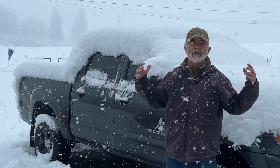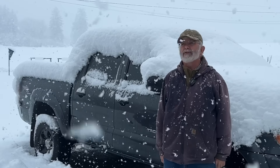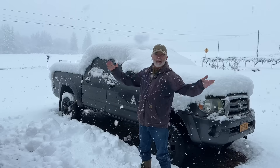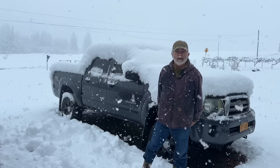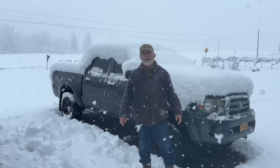Hey everyone, it's Eric Kimball. We're having our first snowstorm of the year here in the Finger Lakes region of upstate New York. I really wasn't expecting this much snow. Our power is gone — there's a line down and it's down in other places around here, so I don't think we're a top priority.